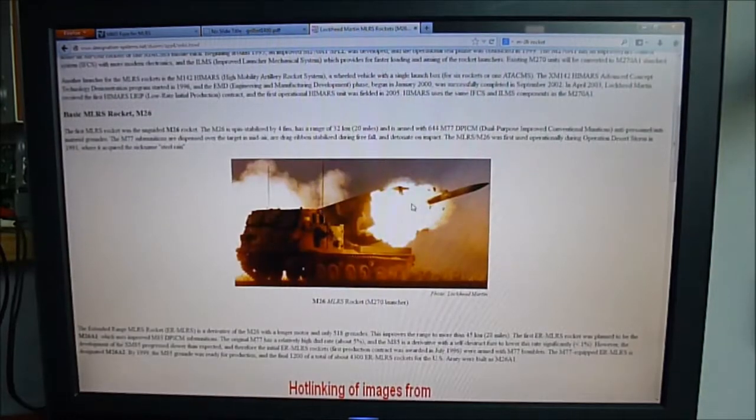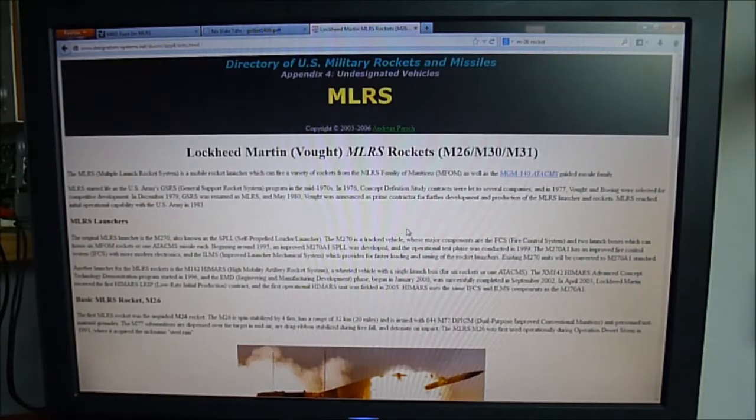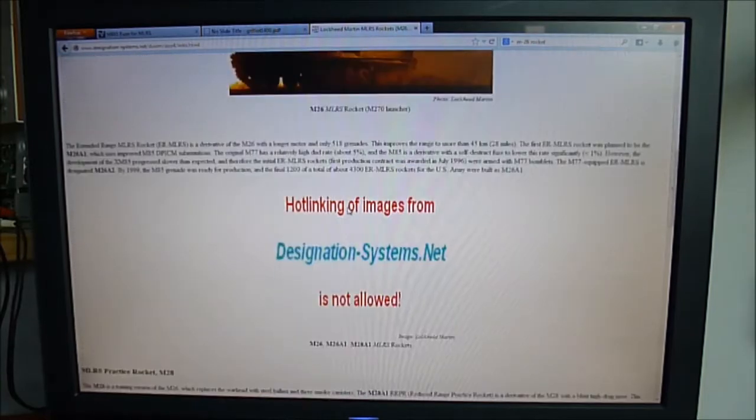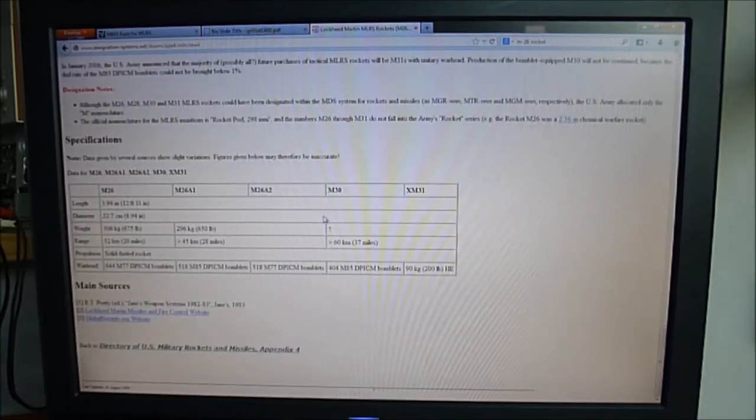You can see it is a truck with several rockets. It is designed from the late 1970s — the program started in the mid-70s. Here is the cutaway of the rocket: you have the fuse at the end, and you have the warhead with the submunition here. Very deadly and nasty things.